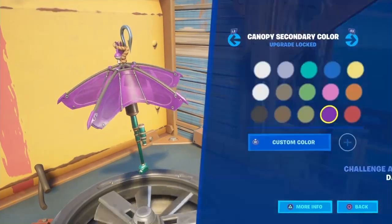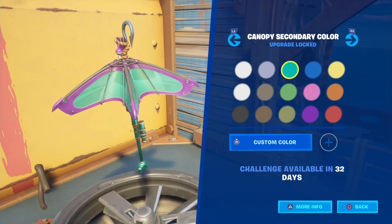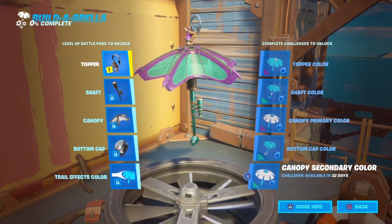I want to change the canopy color to teal — flip them around just to see what it looks like. Oh, I like that better. I really do like that better.